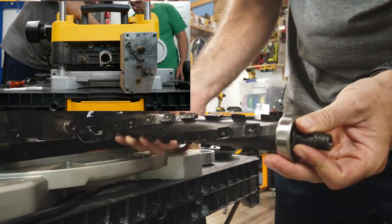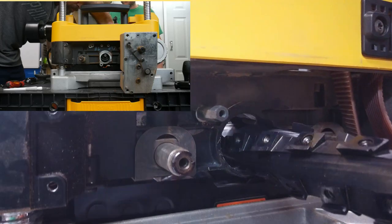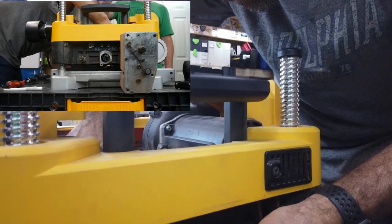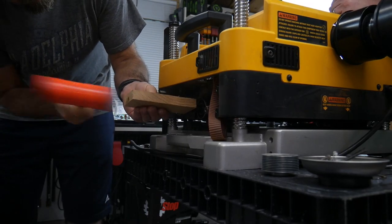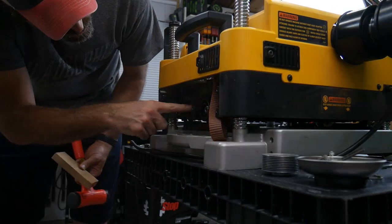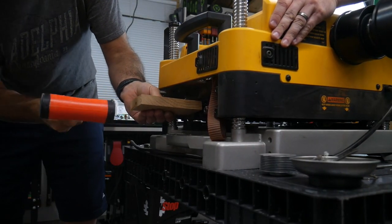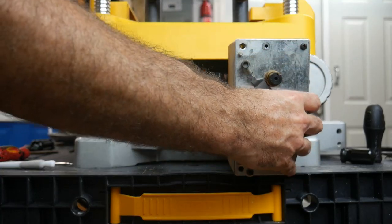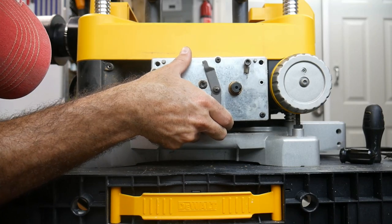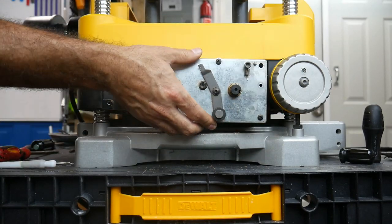Now we're literally just reversing the process. Make sure to put the gear head in first and you're going to slide it through the opening — we have no cutting heads on this yet. We're going to use the same method of hardwood, hammering that shaft back into place. The bearings will go tight around that plastic housing. Once we know the shaft is in place and will spin freely, we're going to replace the gearbox. We never disconnected it fully, so it should just turn back into place, and we're going to replace the three hex bolts that hold it to the machine.